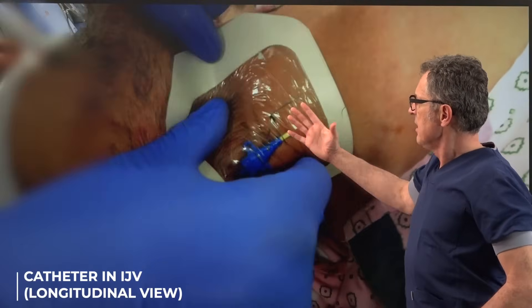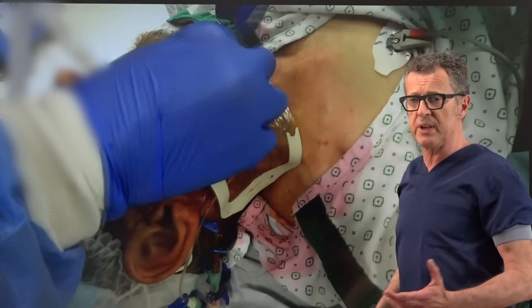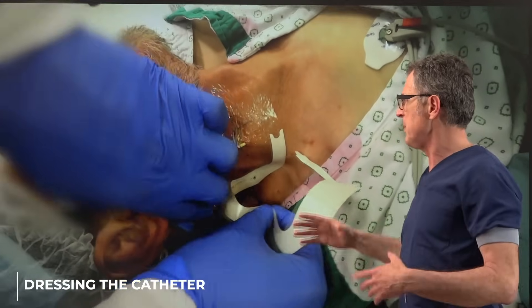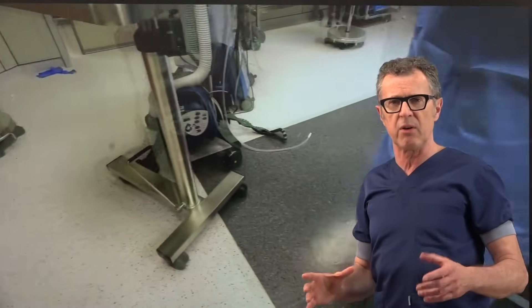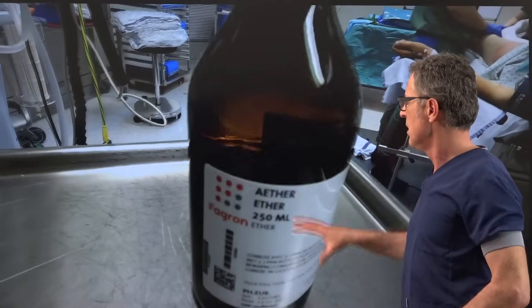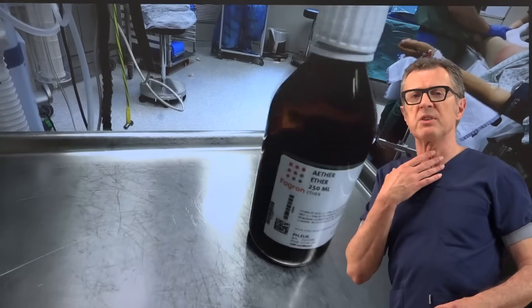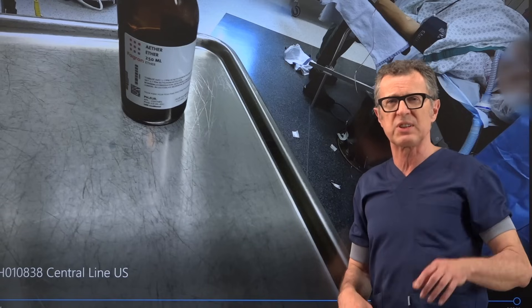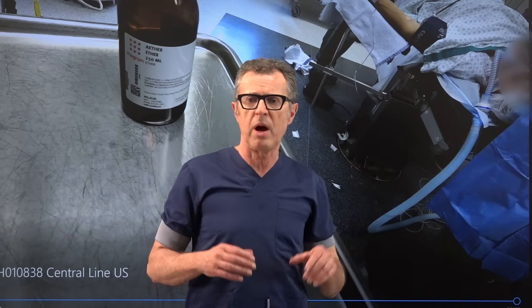Once the catheter is placed and sutured to the skin, we use an occlusive wound dressing — in this example a Tegaderm, though many other devices are available — which keeps it sterile and provides a bit more protection and securing of the catheter. We always use ether to prepare the skin because once you use ether, anything you apply to the skin tends to stick much better and more powerfully.